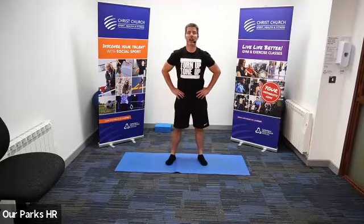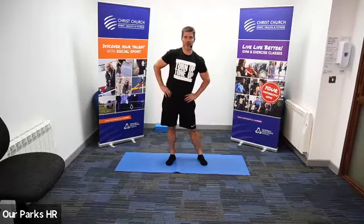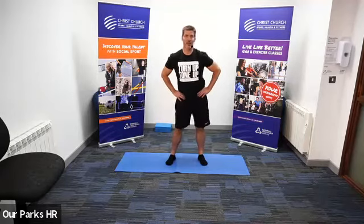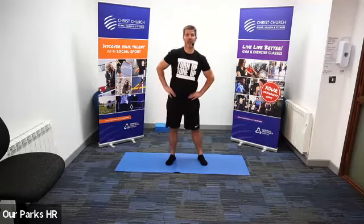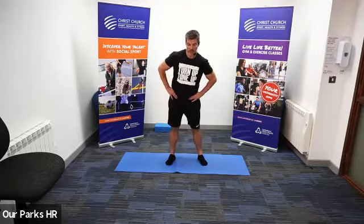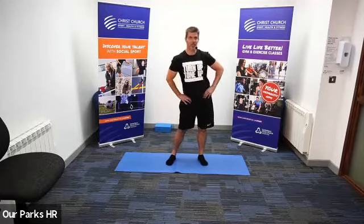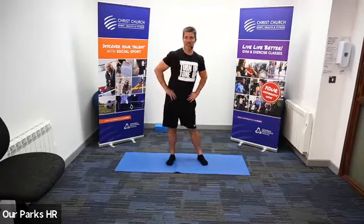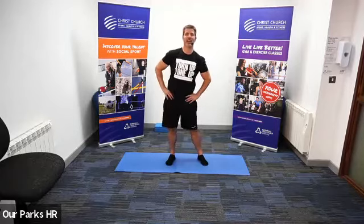Hands onto our hips and we're just going to rock them from side to side, pushing them out as far as you feel comfortable. And then we're going to start a small circle again, getting bigger and bigger, and then taking it back down and rotating the other way. Very simple exercise, but really beneficial to loosening up and warming up the hip joints. Then our figure of eight — pushing the hips out and rotating round again. This is now working our ankles, our knees, and our hips.